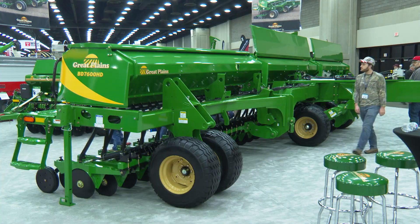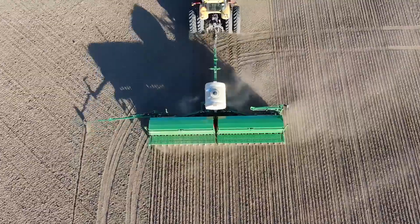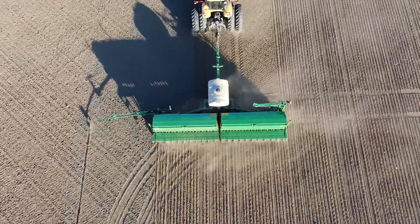We've added much larger tires with greater flotation. Walking tandems as well have been provided to carry that load and absorb the shock that could happen in transport.